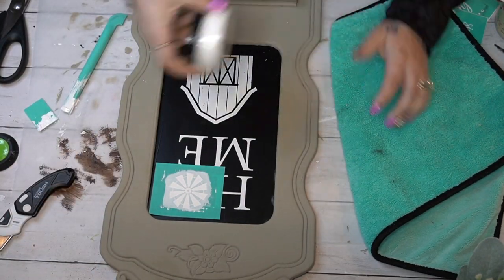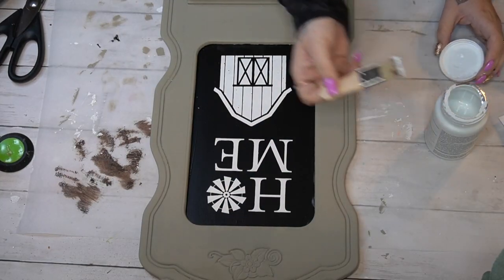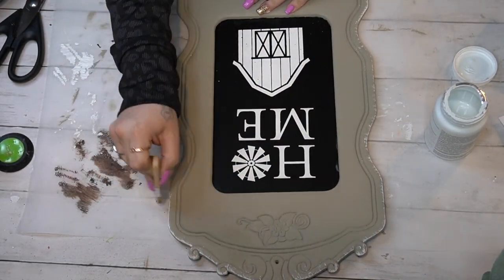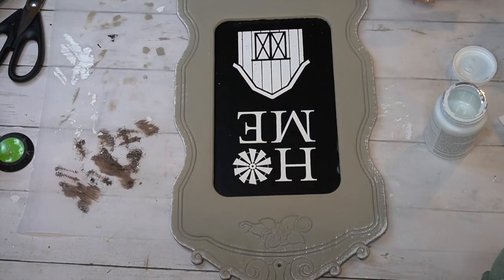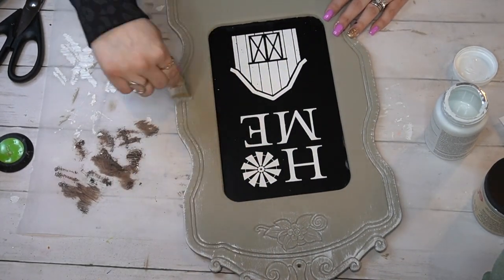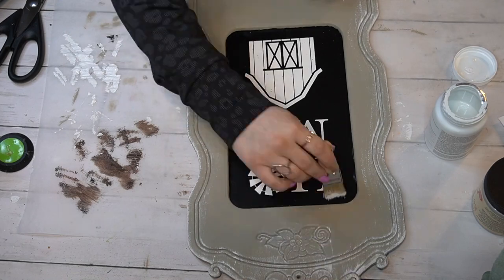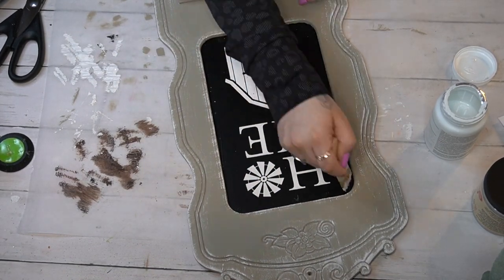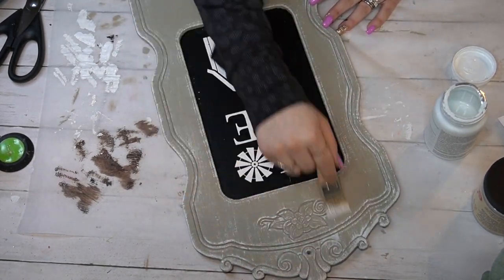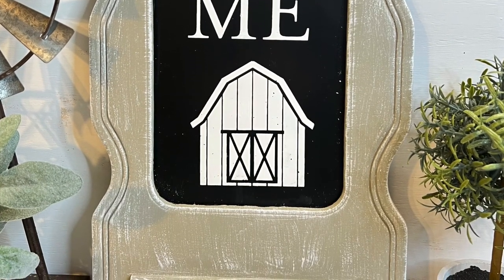I transferred on the barn with my white paste, pulled that up and dried it; then transferred on the 'HME,' pulled that up and dried it; then transferred on the windmill, pulled it up and dried it. Last but not least, I took my mini chip brush and some white Waverly chalk paint and heavily dry-brushed all of these little details — I love them so much and wanted them to really stand out, so I went really heavy-handed on the details.